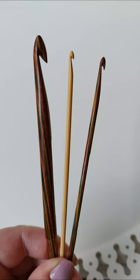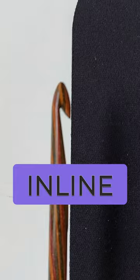There are two main types of crochet hooks: inline and tapered. Which one is right for you? These are inline hooks. Their shaft is in line with the top of the hook. They are sharper and have a slightly longer hook with a deeper lip.